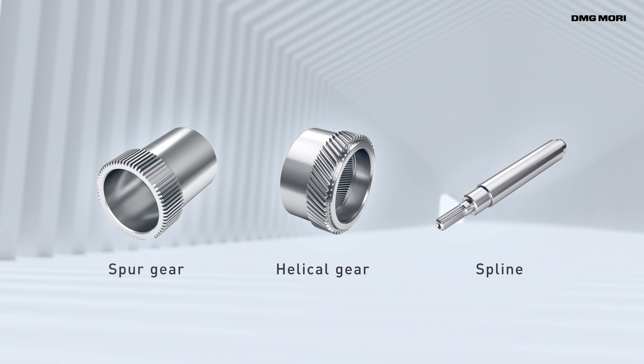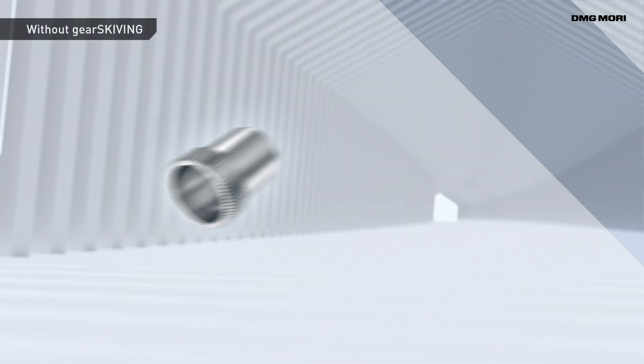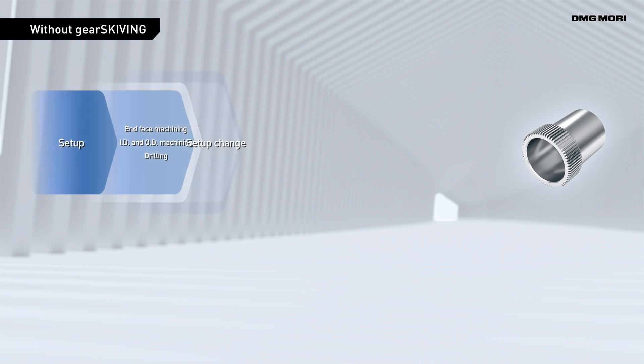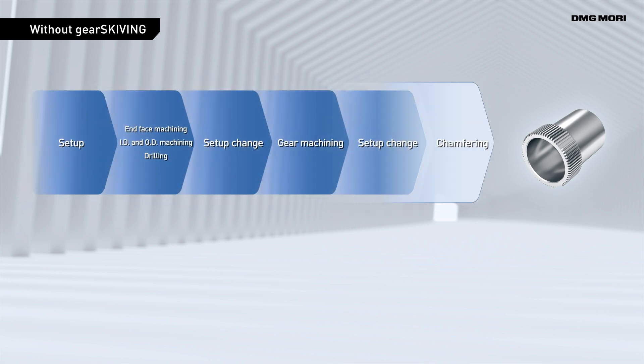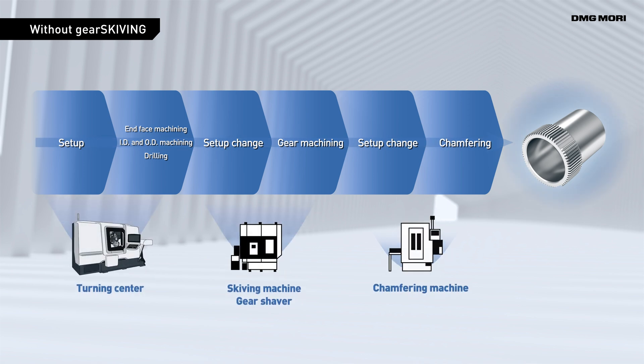PowerSkyving enables highly efficient gear machining. Conventionally, it requires dedicated gear machines, so machining processes have to be divided and performed on multiple machines.